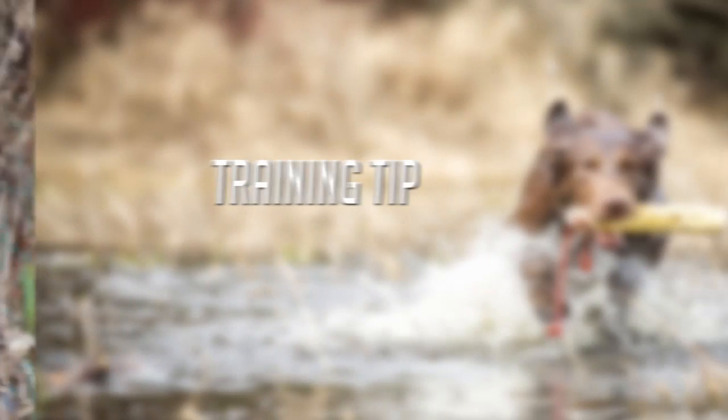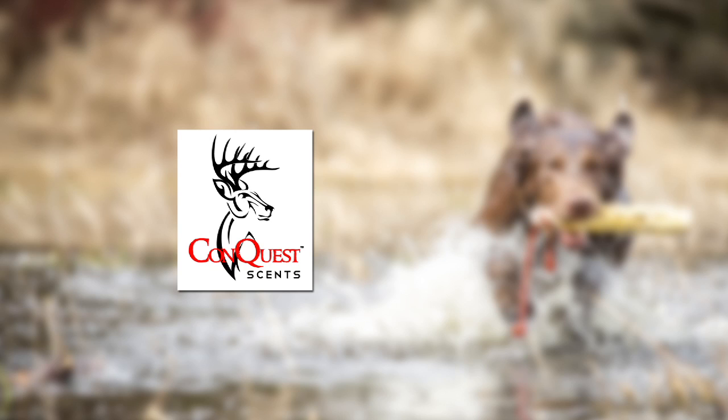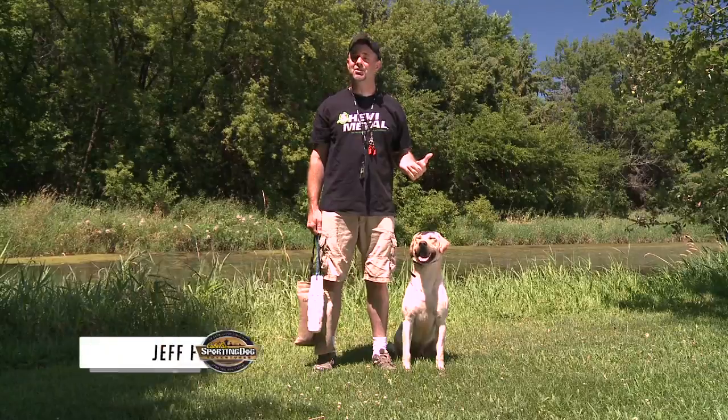This training tip is brought to you by these fine sponsors. Welcome to this week's training tip.